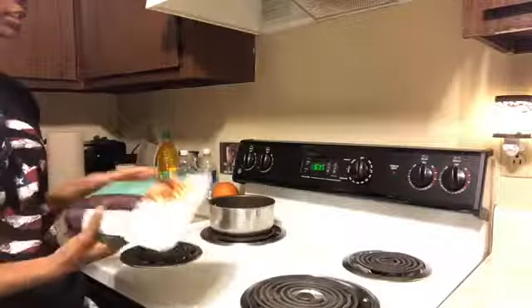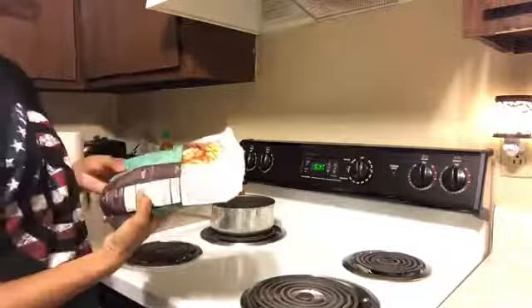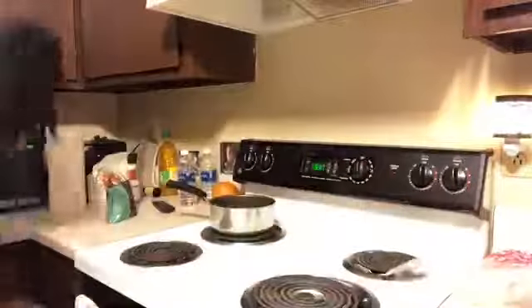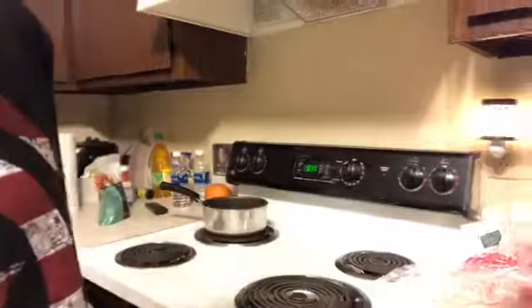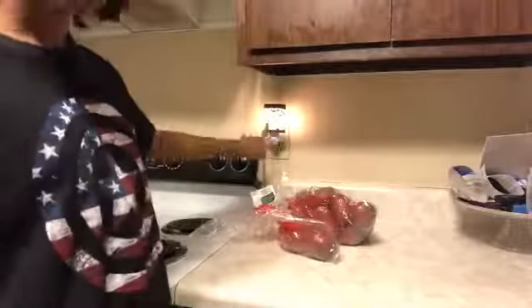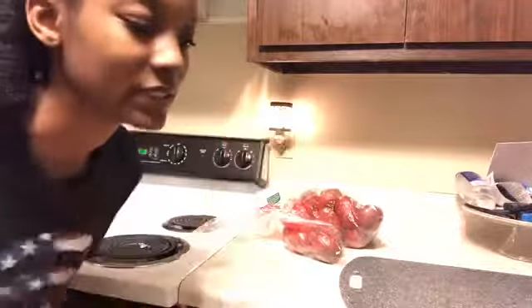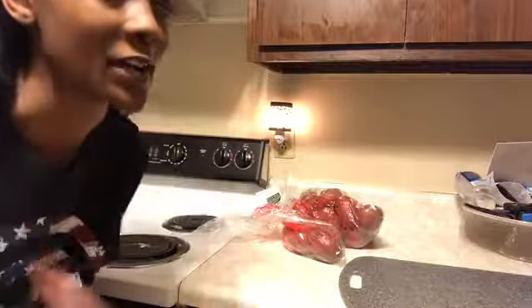Alright you guys, so today I'm going to be making some quinoa and some roasted potatoes with peppers, and then I'll be adding salsa and some seasoning to it. I'm going to peel these potatoes, dice them up, do the vegetables, and then I'm going to show you how I'm seasoning and oiling everything up.